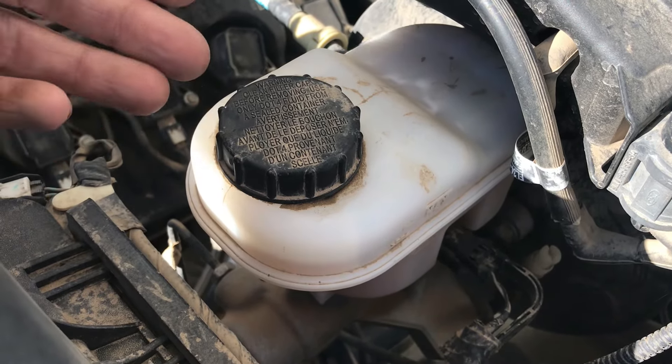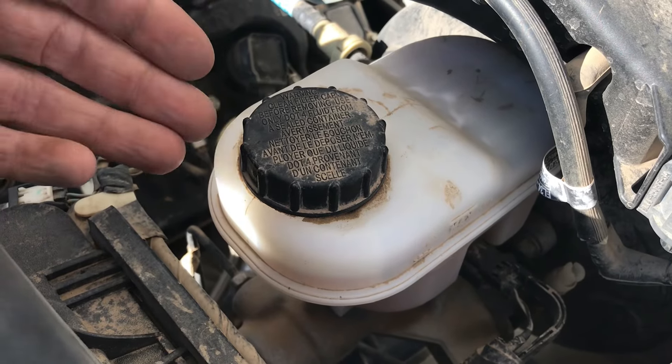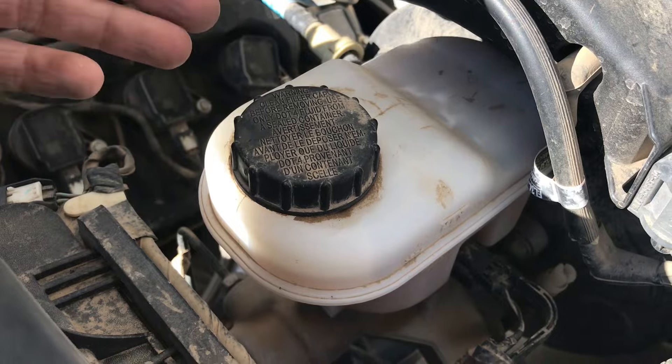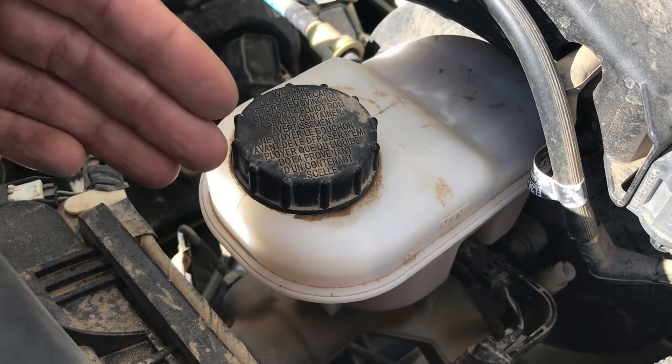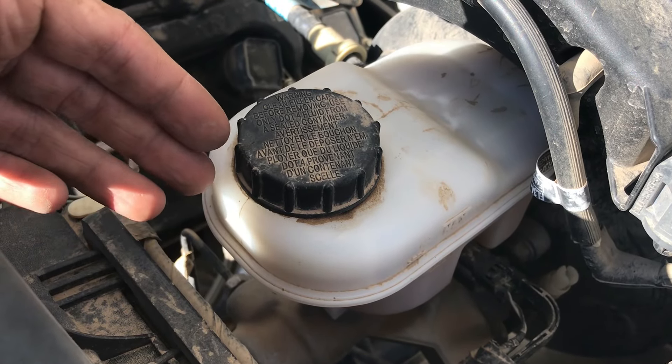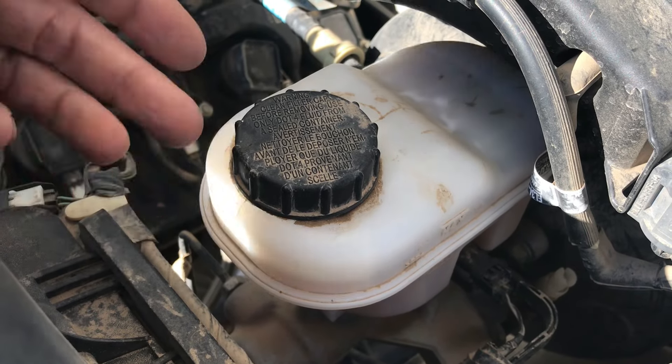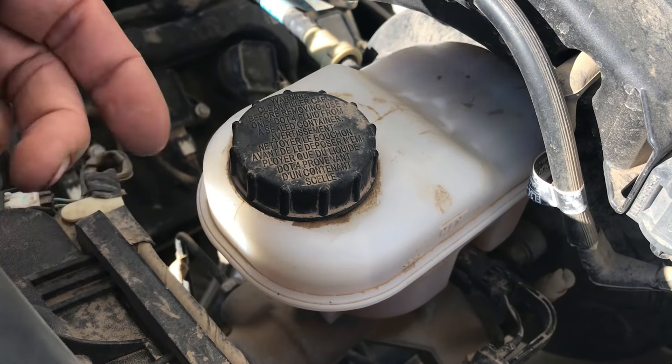DOT 4 fluid is more for trucks that do a lot of hauling and towing, where you need a higher boiling point. The DOT 4 has the higher boiling point, but it also absorbs water faster, so you're actually going to need to be switching that out more frequently than DOT 3.